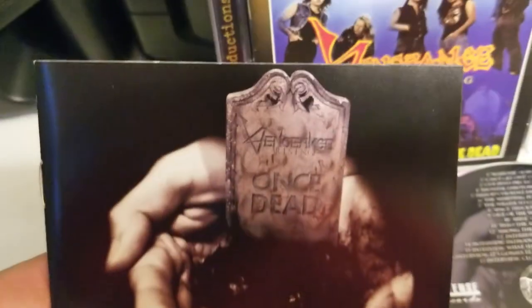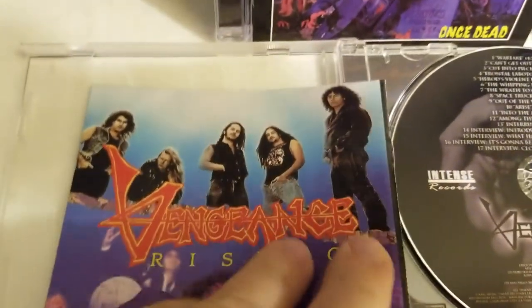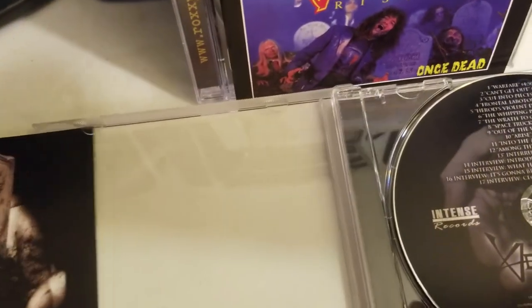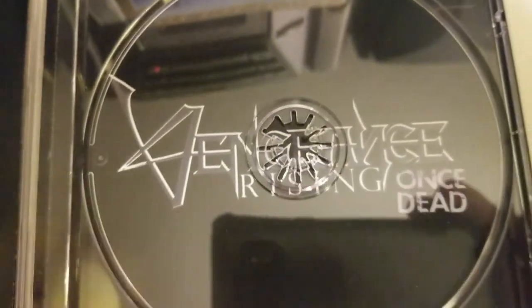This alternate artwork here — they did offer the original, which is far superior. What's behind here? Just the logo underneath.